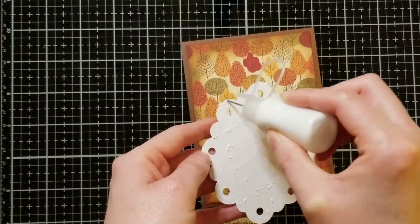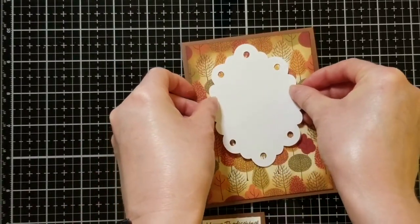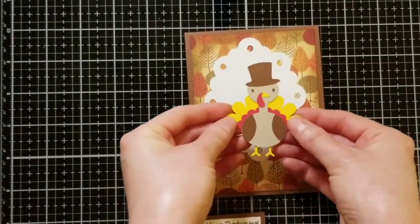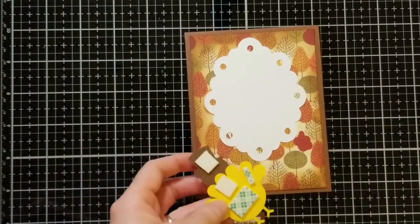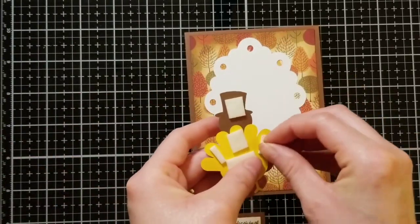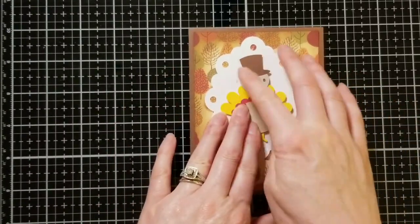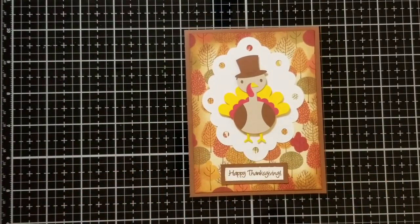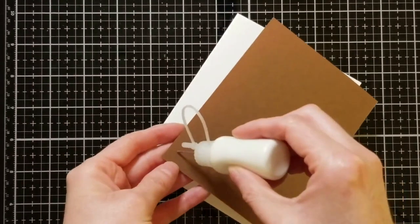I've got this white card front that came from the Elegant Edges cartridge in Cricut Design Space — if you're going to make cards, you need to buy this one because you will use it a lot. This little turkey was also found on Cricut Design Space and he was free, so if you don't have access that's okay — you can still get this little turkey for free, though probably just for a limited time. I went ahead and popped him up on some foam tape, then glued down my sentiment and the card front to the base of my card.